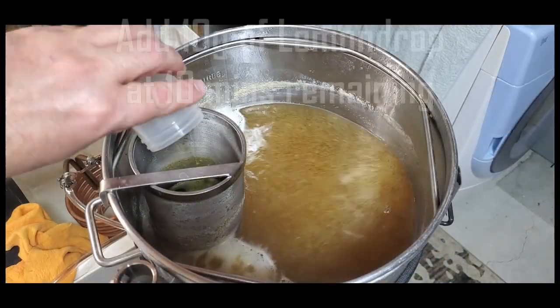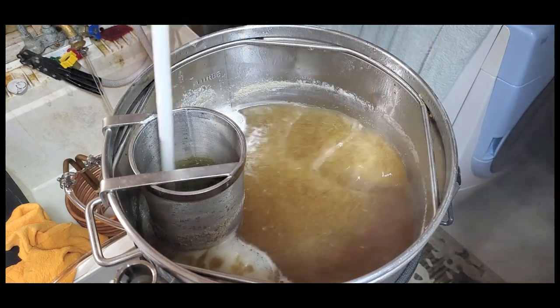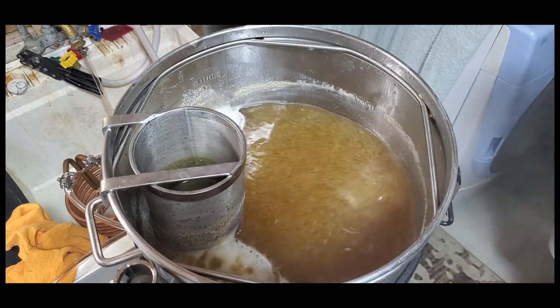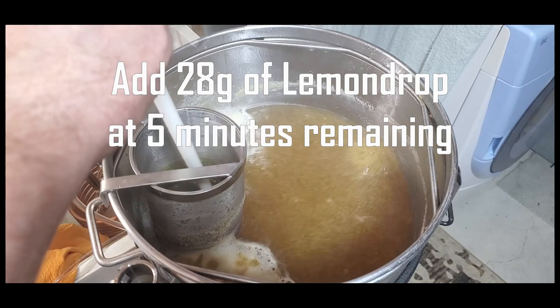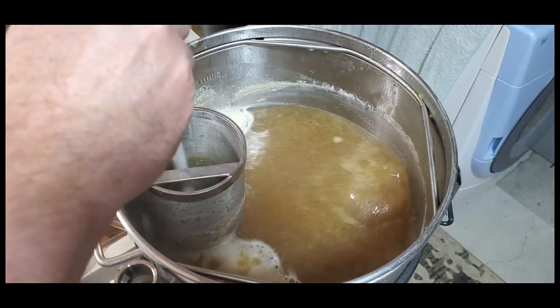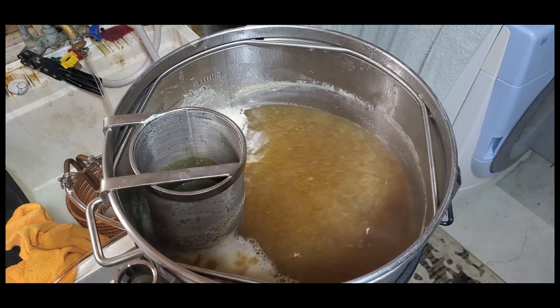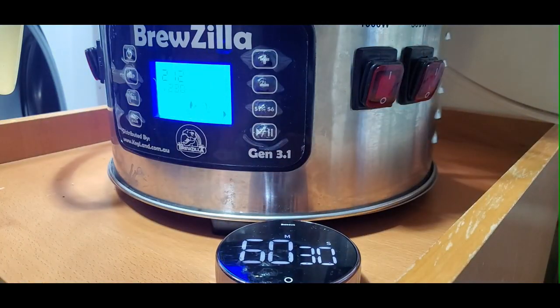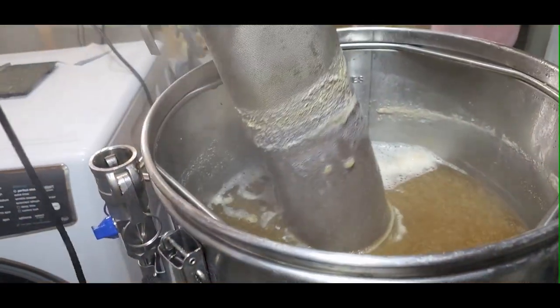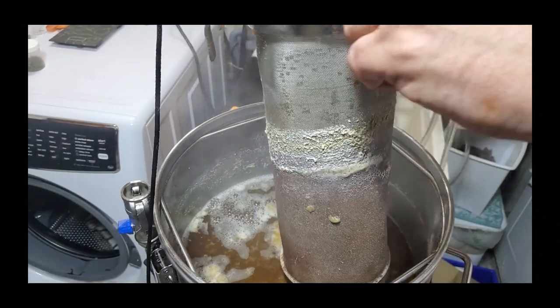The water I started with was roughly 27 to 28 liters after the recirculation and sparge. Obviously some evaporation happens. There was one hop addition at 10 minutes and another at 5 minutes — I give a little stir each time. Once we hit 60 minutes I turn off both heaters and I have another little pulley system to take the hop spider basket out and let it drain while I add my wort chiller.